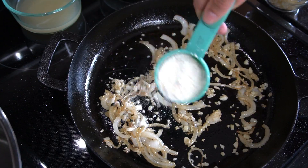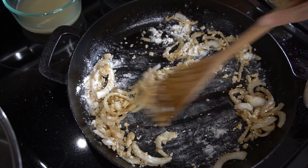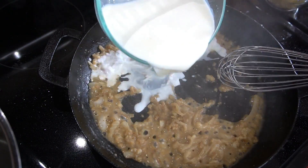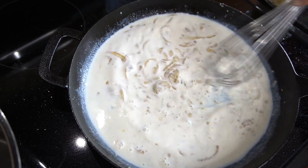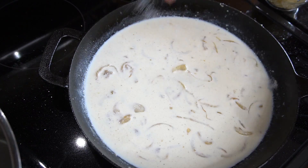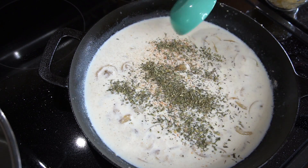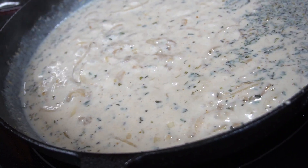We're going to add some flour and all we're doing here is making a roux, so we'll cook that for two minutes to get the raw flour taste out. Then we're going to add a little bit of chicken stock, which gives a nice flavor to the cream sauce. Give that a nice whisk together, then add some milk — I'm using whole milk, but feel free to use half and half. Season with salt, pepper, cayenne, and Italian seasoning, then give that all a good whisk together.